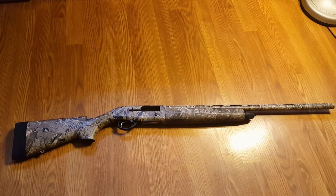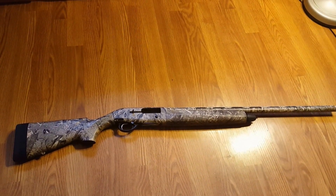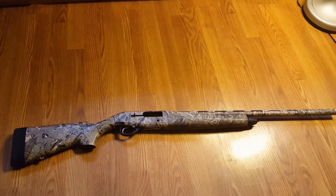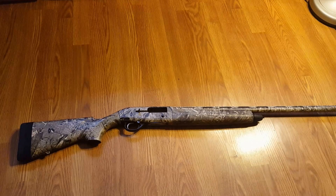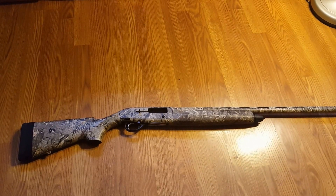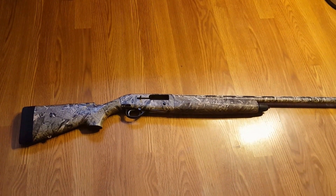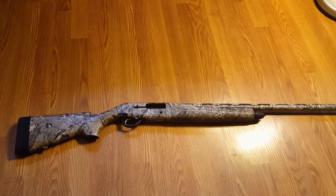It's decently light, weighs 7.25 pounds. It can hold 2.75 and 3 inch shells. MSRP is around $900, it's dropped down a little bit by then. I mean it's just amazing quality, I can't say enough about it. It holds 3 shells in it total.